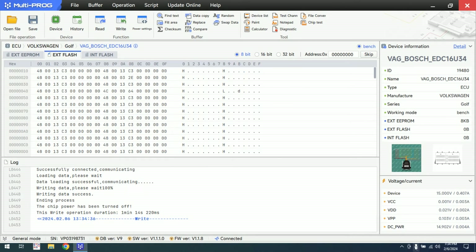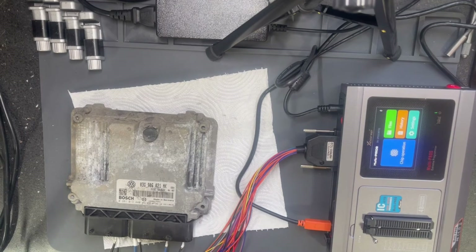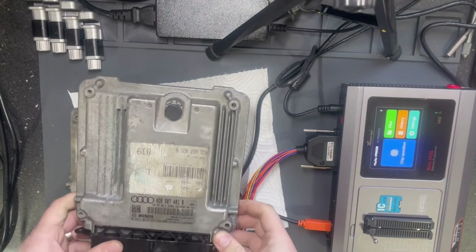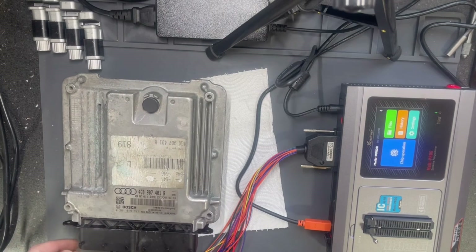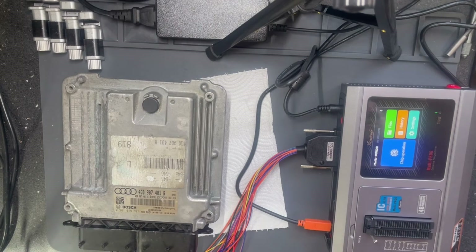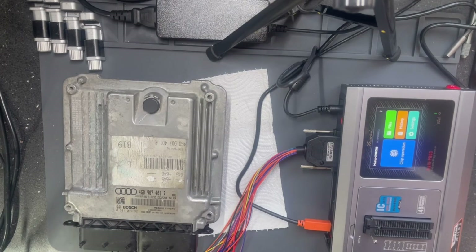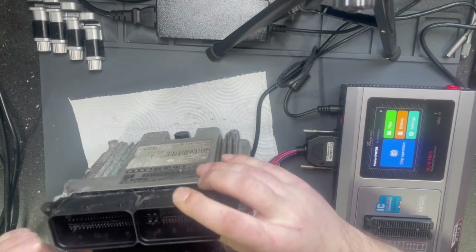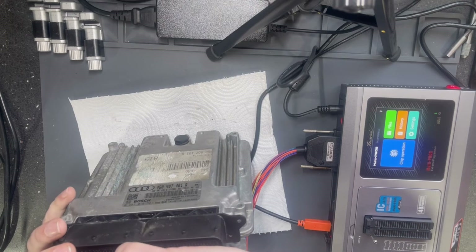Now let's proceed to the next ECU. This ECU has been read successfully. I will now connect a new ECU. It's a Bosch EDC17CP44. Let's check the schematic for the EDC17.